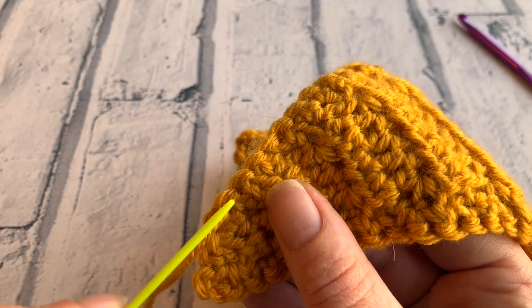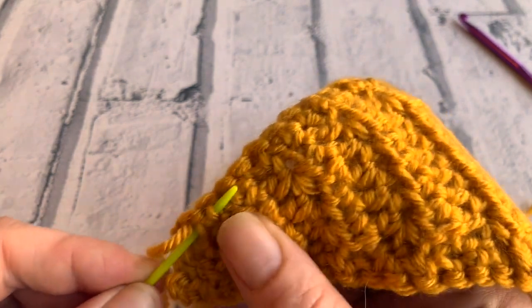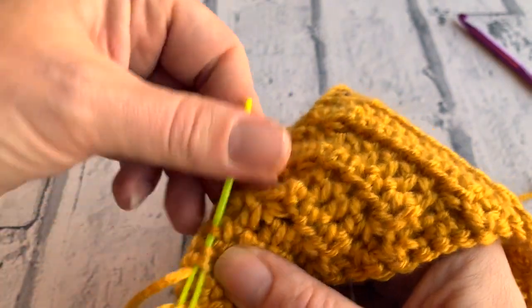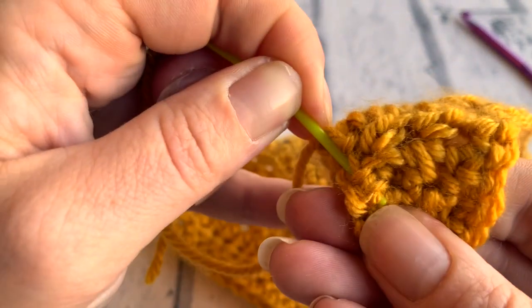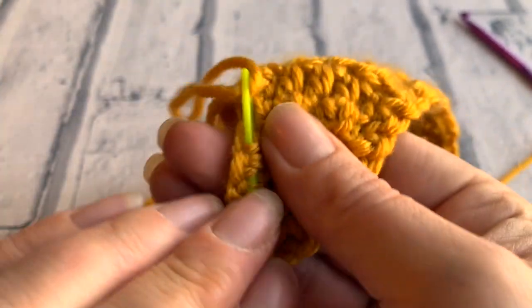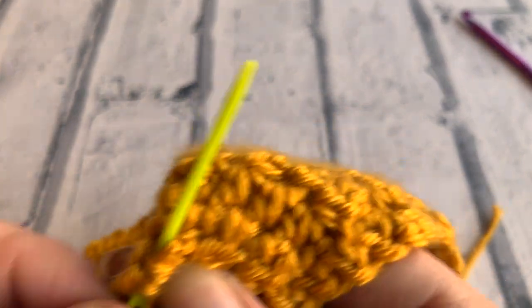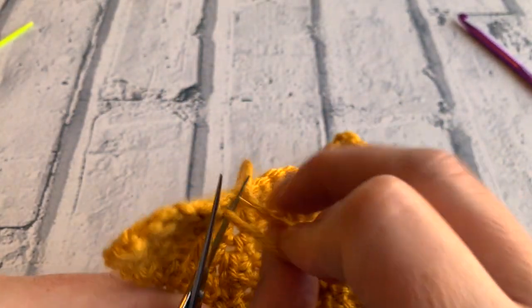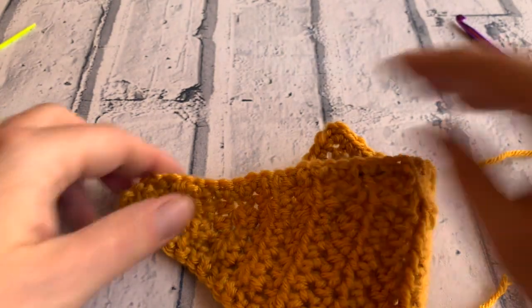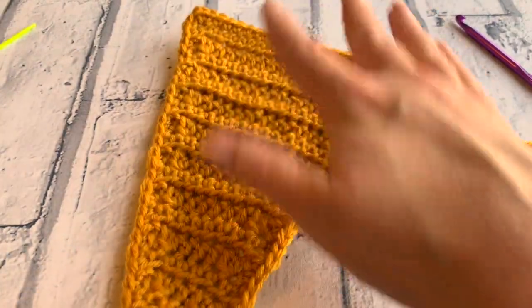To weave our end in securely, we're going to go up, down, and up — a total of three times — weaving it through those stitches that we've already made so we can securely hide this tail end. So that's number one, go back the other way through those same stitches — two. We're not pulling it tightly, we're just tucking these ends in. And then the third time and you will never see that end again. Take your needle off and with your scissors just snip that tail end. If you worked your end in at the top corner you can just snip that off, or of course you can weave it in as well if you want.